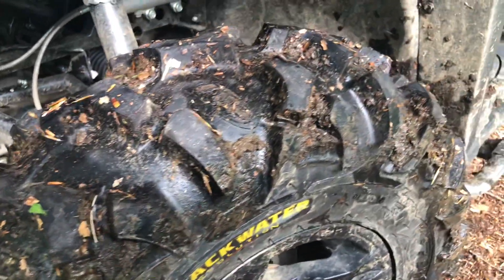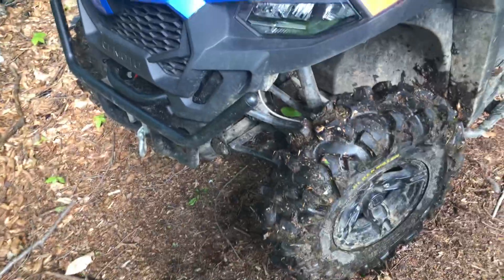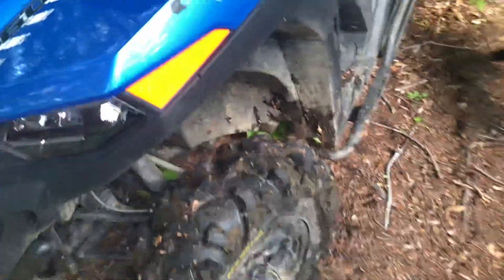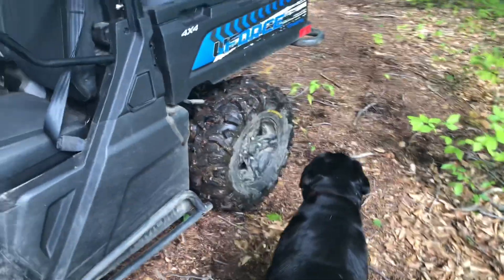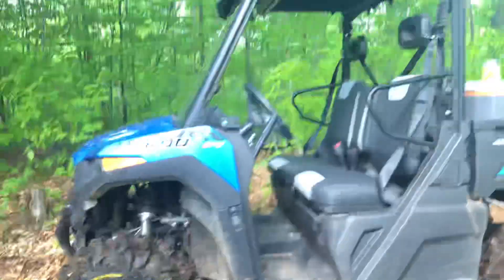I think the tread is great — it's non-directional, so you can rotate them left to right and it won't matter. Once the edge starts to get worn down on one side you can flip them around to the other side and get essentially a brand new tire, which is pretty cool. They've been great, they've been awesome. It gives you a little bit more ground clearance, which is nice.